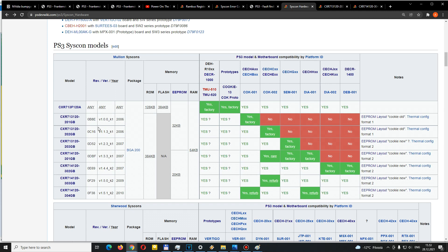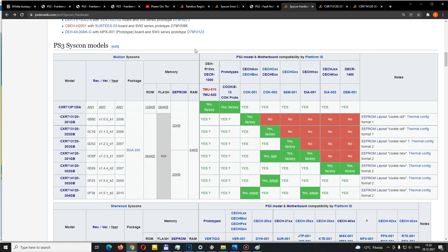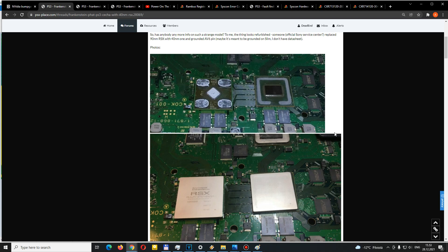So different RSX versions required different syscon variants. There were also other boards that were refurbished, like the DIA-001, which also used the 304 GB syscon. They were basically replacing a lot of these 90 nanometer GPU chips, and it makes you wonder why — they probably had a reason, like maybe they didn't have the 90 nanometer ones left, or maybe they knew the 90 nanometer one just wasn't as reliable. This is one of the important clues about the reasoning behind the mod.